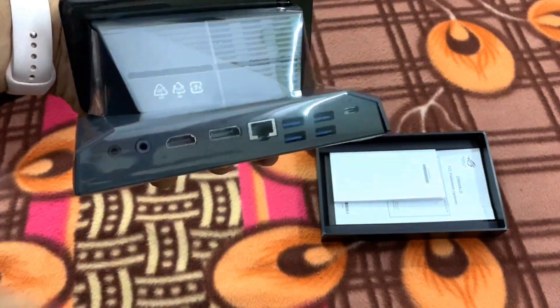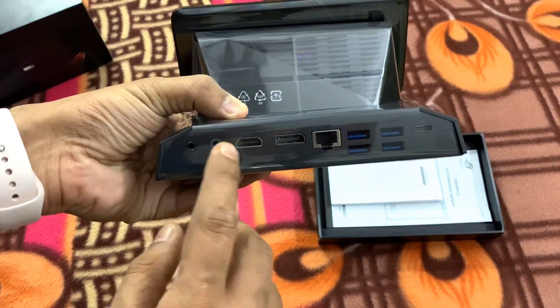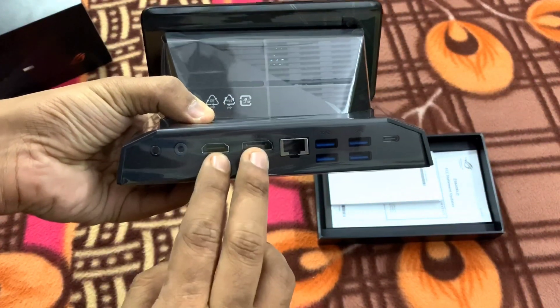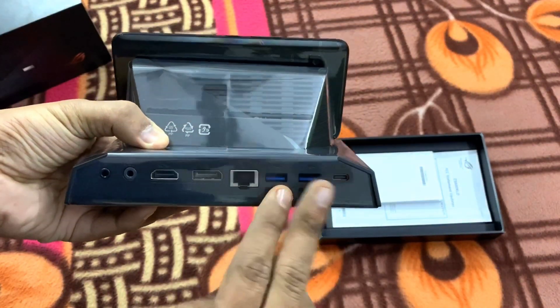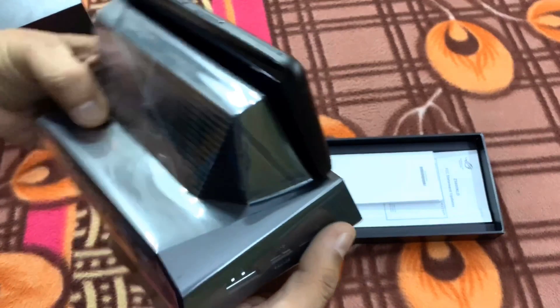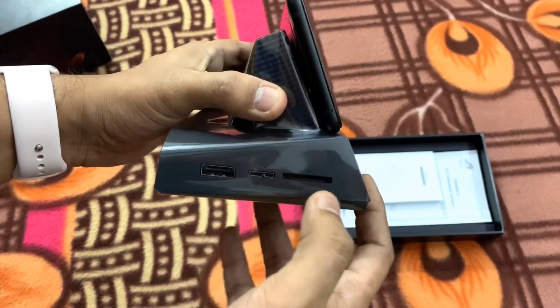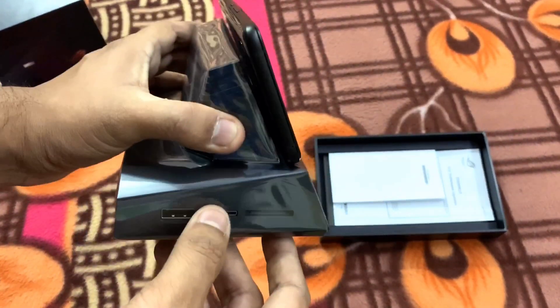The most important thing about this dock is — look at the ports. You can see there is an audio DAC, a microphone port, two HDMI outputs, a display port, Ethernet, four USB 3 ports, and a USB-C. That's not it — going further, you can see another display port, a micro SD card slot, and a USB 3.1 port, so you can connect your hard disks in there.